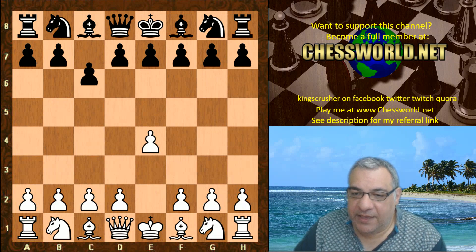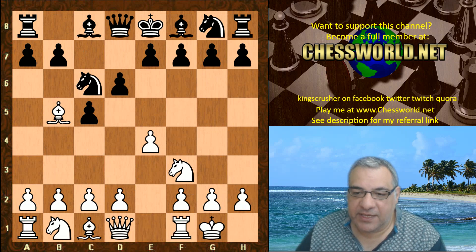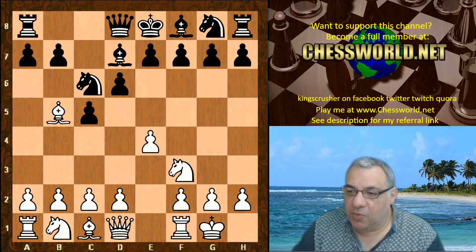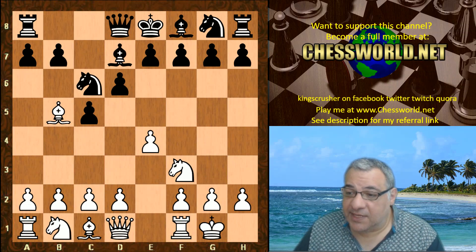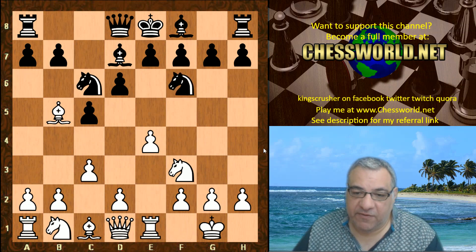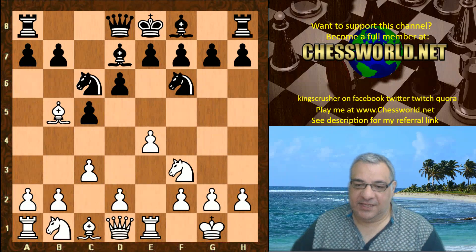E4, c5, Nf3, Nc6, Bb5. This is the book, given to both engines. Bishop d7 was the first choice by Stockfish here, that avoids the doubled pawns clearly. Re1, Nf6, c3 — this is a very Ruy Lopez style way of playing the position, with d4 classic central construction.